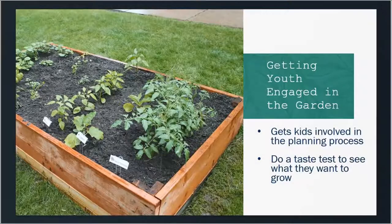Getting youth involved in the planning process is important. One great way to do that is a taste test to see what they want to grow. We'll come in early in the season, flip through gardening catalogs, look at seed packets, and do a query to find out what the kids are interested in growing. Sometimes it will be things we can't grow in a community garden, like a banana plant or apple tree, but you're going to find common themes. Maybe they've never tried certain things before but are interested. Getting them involved in that initial planning process helps them take ownership in what they're growing.